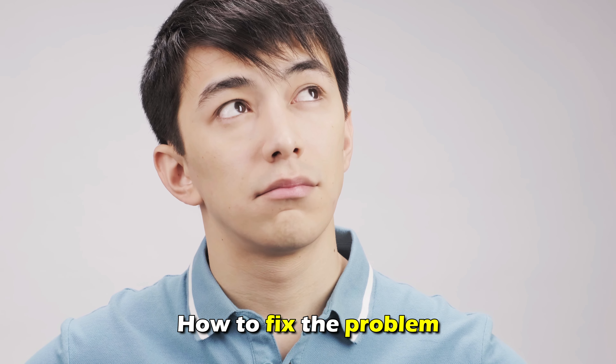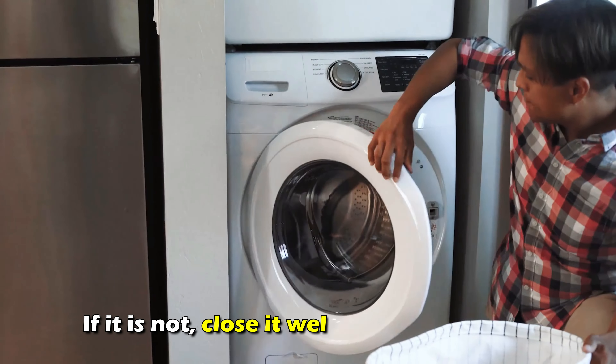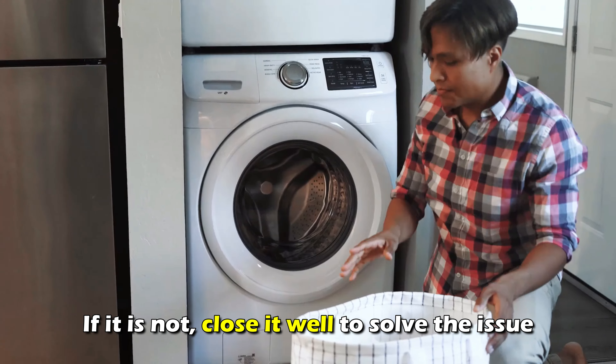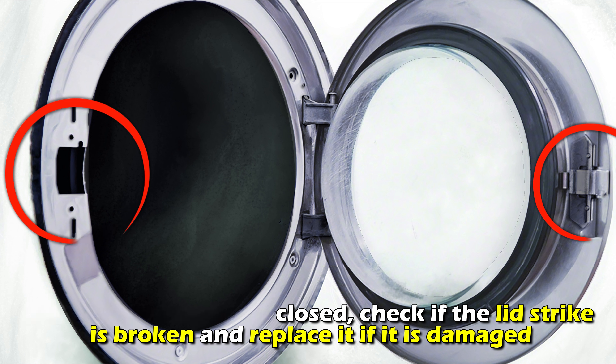Check whether the lid is properly closed. If it's not, close it well to solve the issue. If the lid is completely closed, check if the lid strike is broken and replace it if damaged.